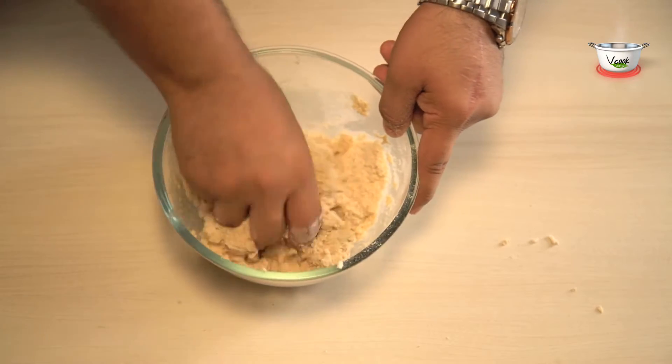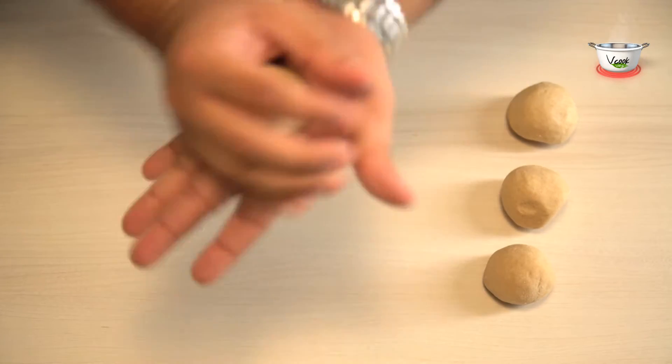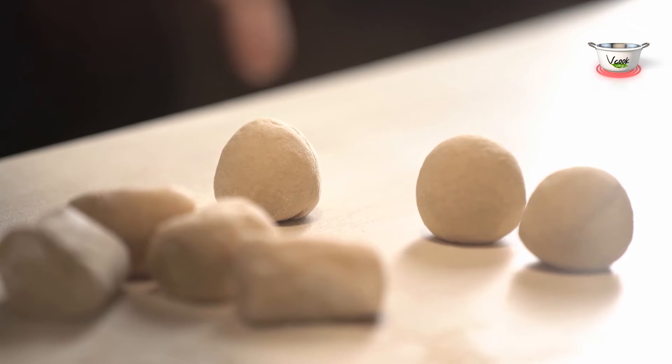Next, knead the wheat flour into a soft dough. Make some balls out of it and keep aside.